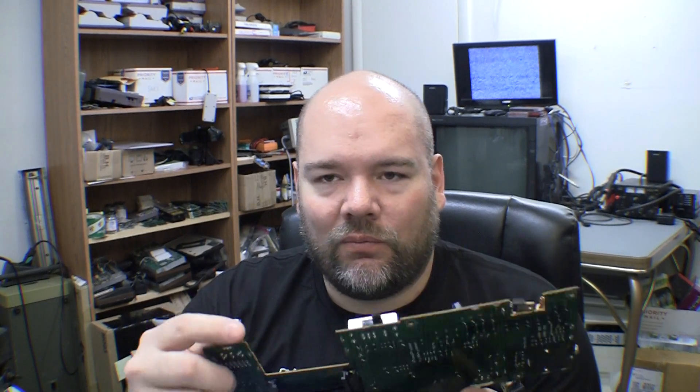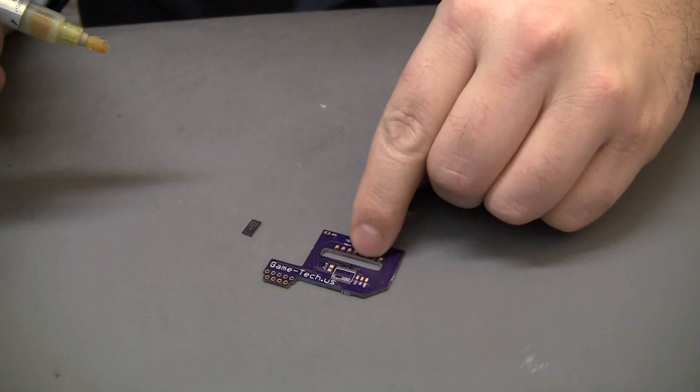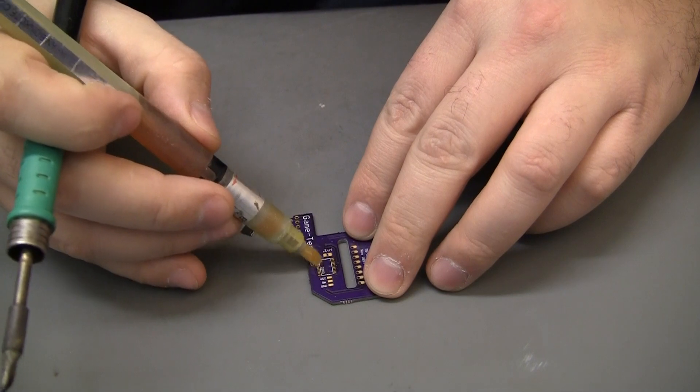I wanted to do this new board based on all the stuff I've been doing for a long time. Soldering it down is no different than every other time — it's just drag soldering with some flux and a little practice, and anybody can do even these really tiny pads and small chips.